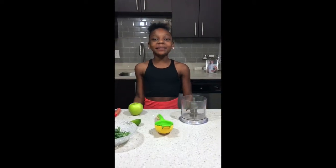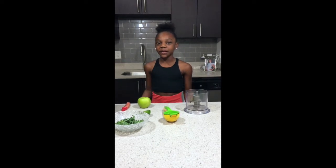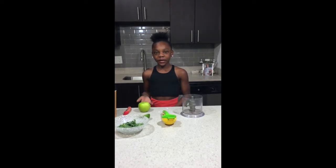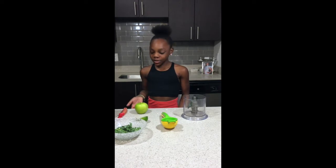Hey guys, welcome to Milan's lab! Today I'm going to be showing you guys how I like to make my smoothies in the morning. First I'm going to show you the ingredients that I have, so maybe if you're going to follow along with me making my smoothie, you might have them in your kitchen.